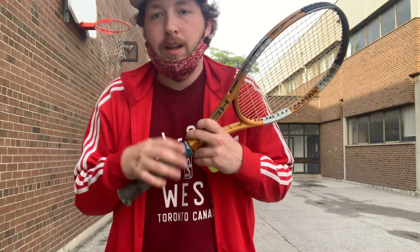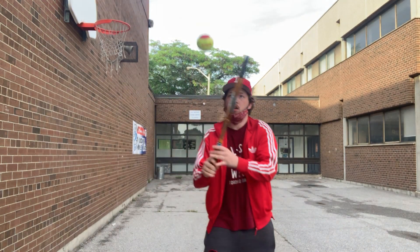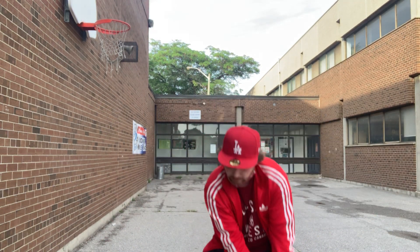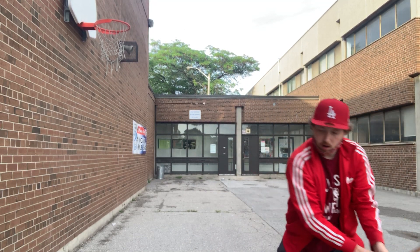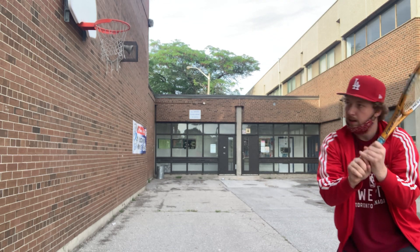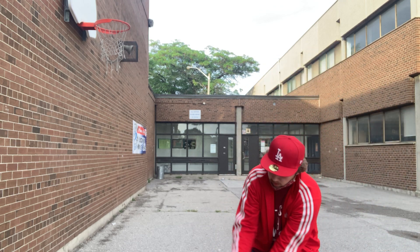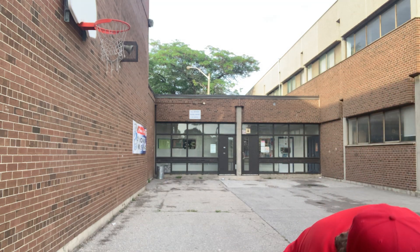If you got ten, let's try to get twenty. To give your partner enough time, try to open up your racket head — instead of having it flat, open it up a bit so the ball goes higher in the air. See how my racket head is facing up? The ball goes up and we count all the way to twenty.